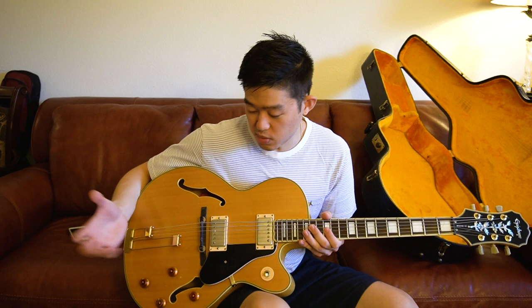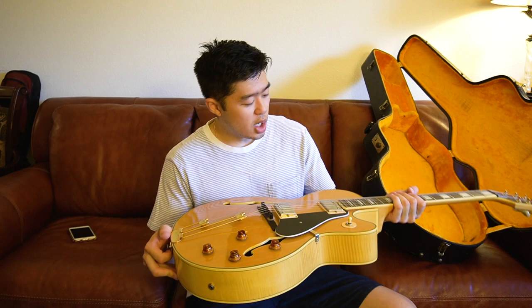If I was playing live and this got caught on a wire, I feel like the switch would just break off very easily. A hollow body — an acoustic-type guitar — is something you need to put more care into.